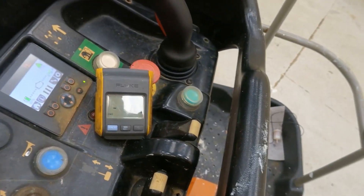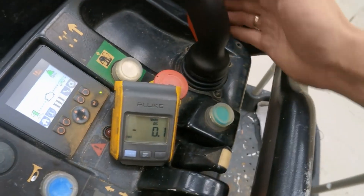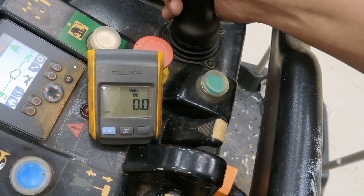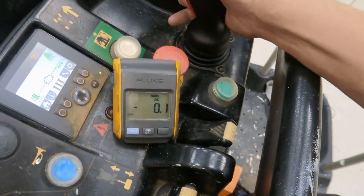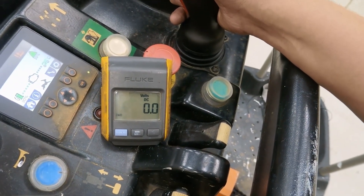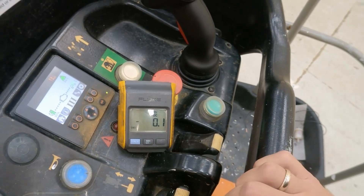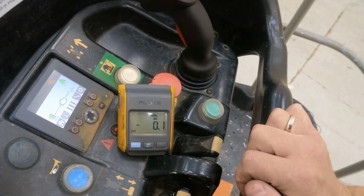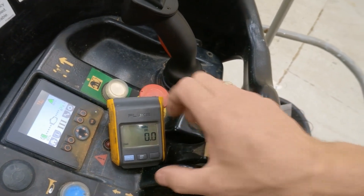Right, you see what's happening — let's do it again. So we do have 13, 14 volts — roughly 14 volts — and that's coming on for a short time.